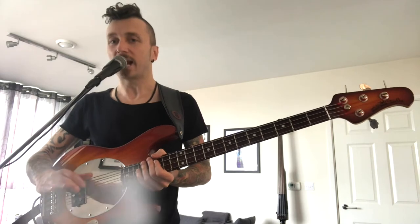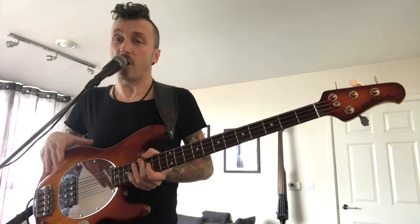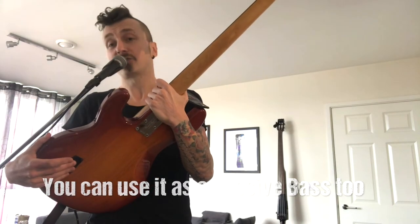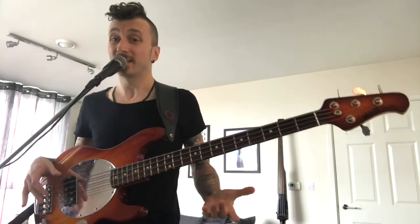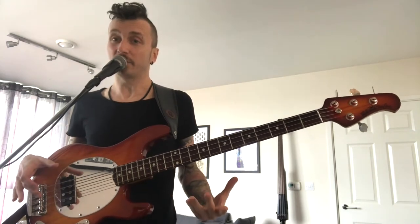First of all, it's an active bass with an active pickup, but that doesn't mean you can only use it as an active instrument. It also works as a passive bass. Even though it has a battery slot, you can use this bass even without a battery. So if you prefer a passive bass, you can play it without having to use the active electronics, and you don't have to remove the battery to do that either.